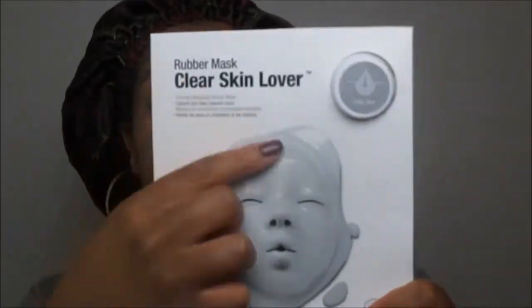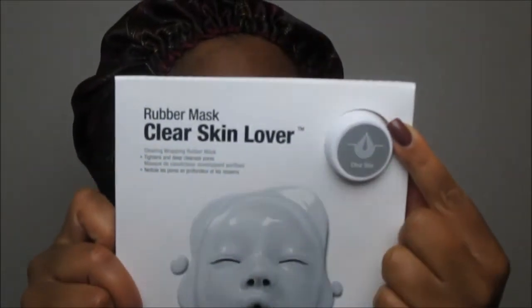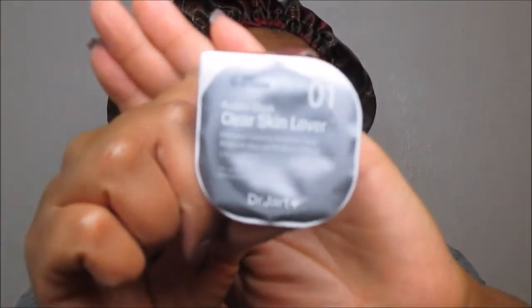We are going to be using the clear skin rubber mask today. It tightens and deep cleanses the pores, so I definitely need that tonight. You take the packet and apply it all over your face after you've cleansed. Then you take the rubber mask, remove the film, and place it on. I like that they have the expiration date on there — very important for skincare and makeup. I actually just found out a couple months ago that skincare products expire.